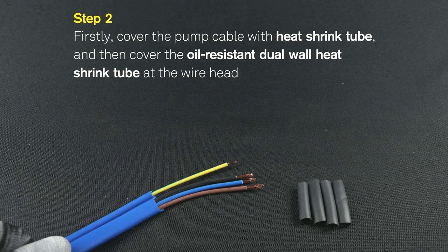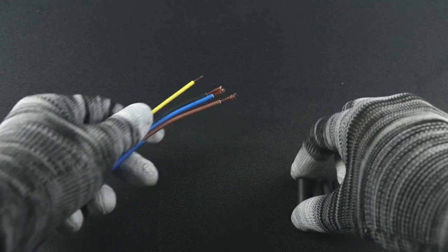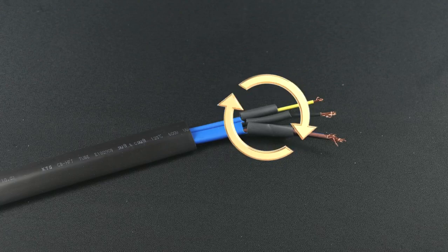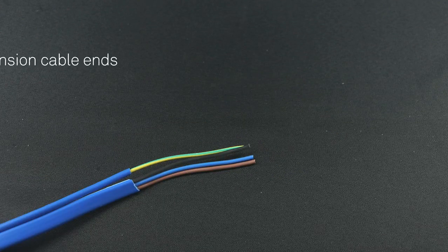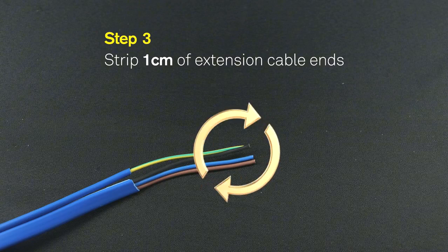Then cover the oil-resistant dual-wall heat shrink tube at the wire head. Step 3: Strip 1 cm of extension cable ends.